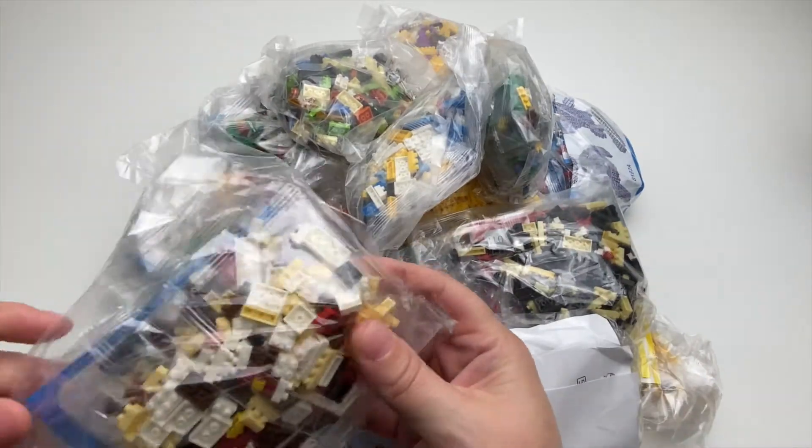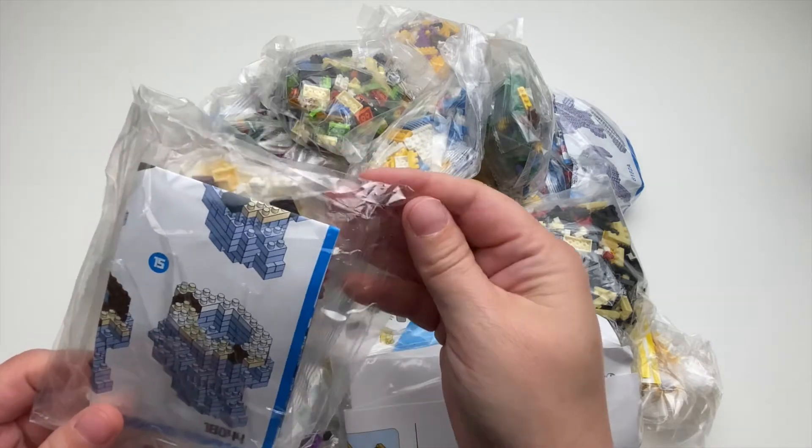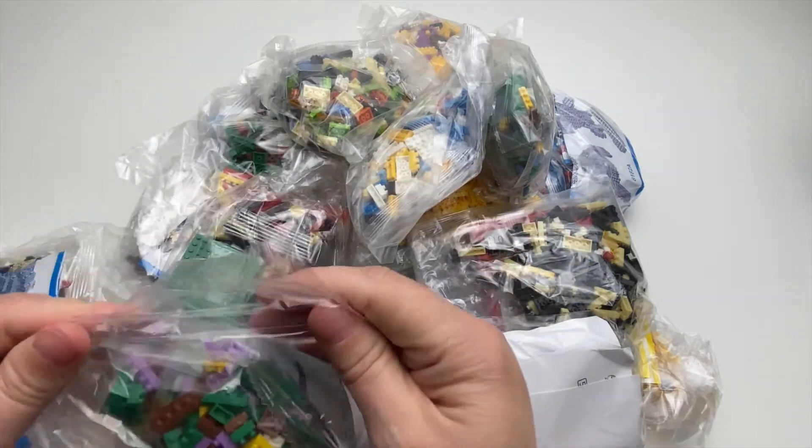I'm going to go through all these boxes. I don't think I'll know what they are until I actually open them up.